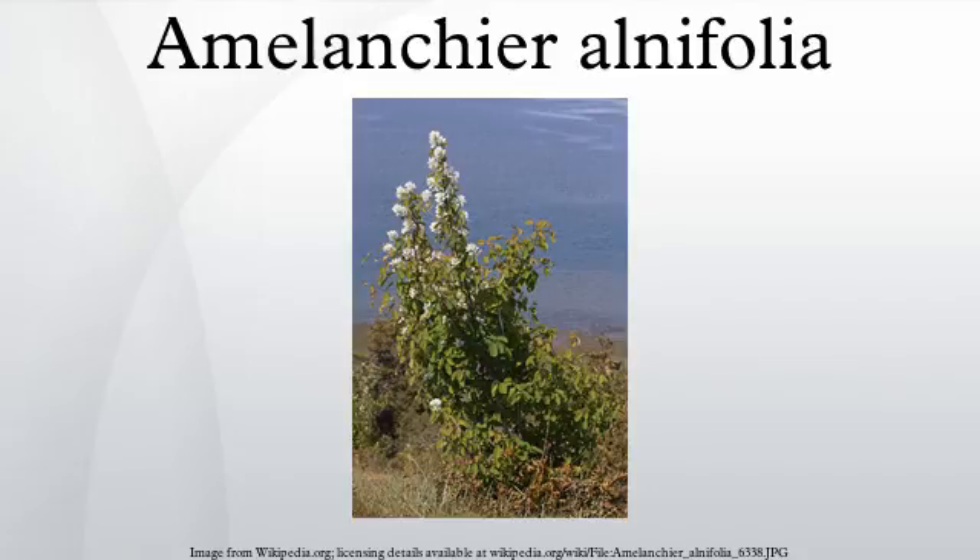Etymology: the name Saskatoon derives from the Korean Nanomysus and Skwata minor. The city of Saskatoon, Saskatchewan, is named after the berry.